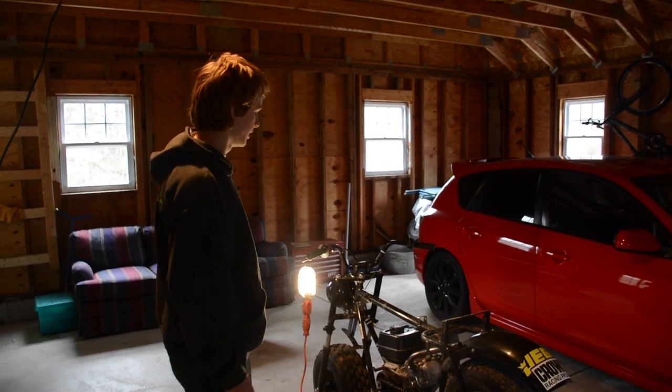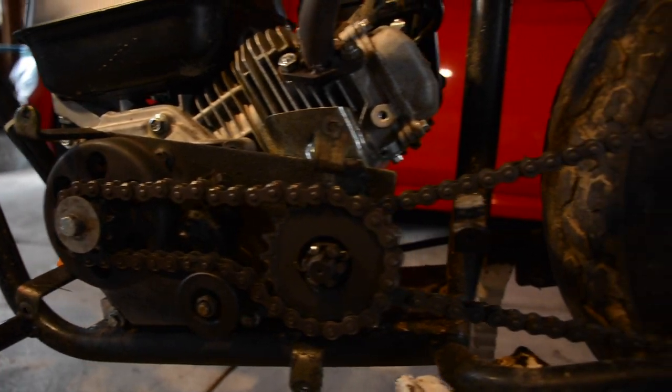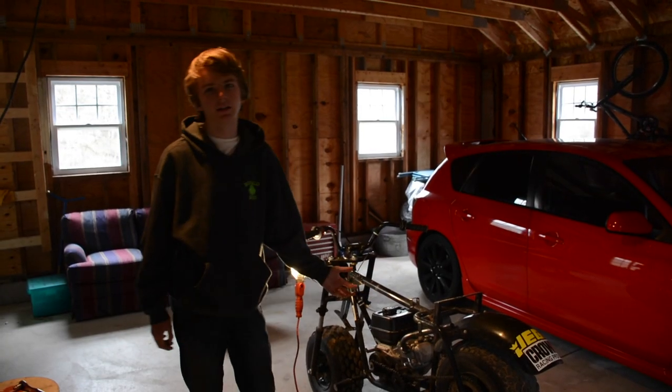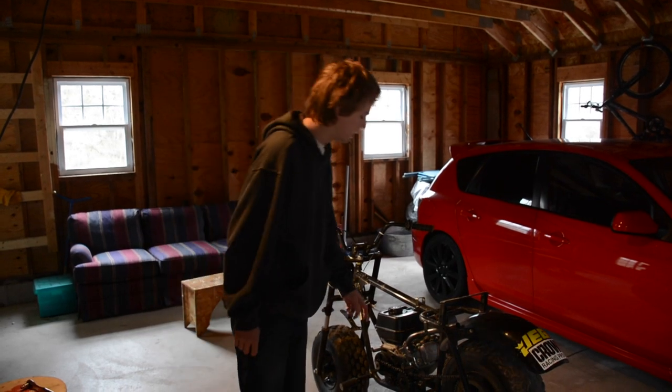How's it going guys? Today I'm going to show you how to replace a centrifugal clutch on a 212cc or any other size motor that can take this centrifugal clutch. We're also going to be replacing the chain.